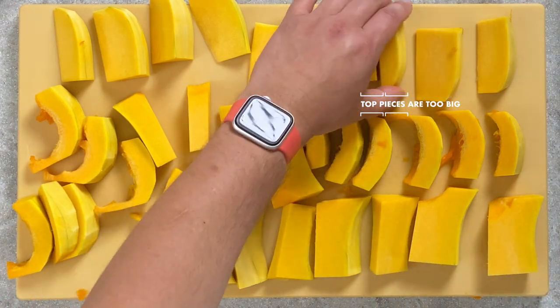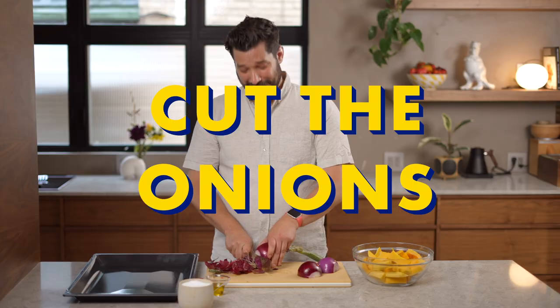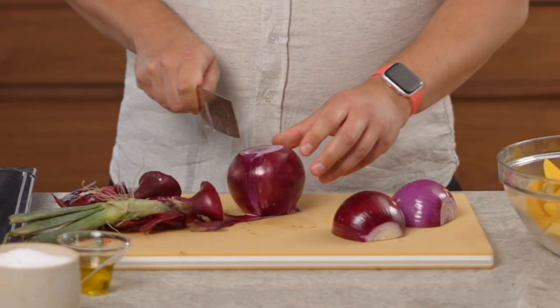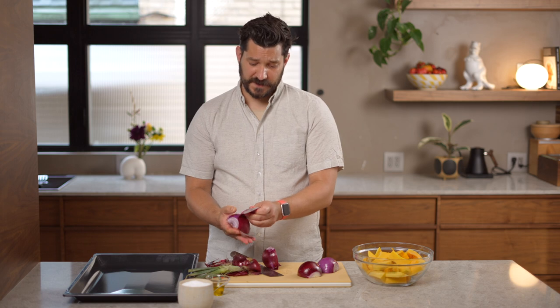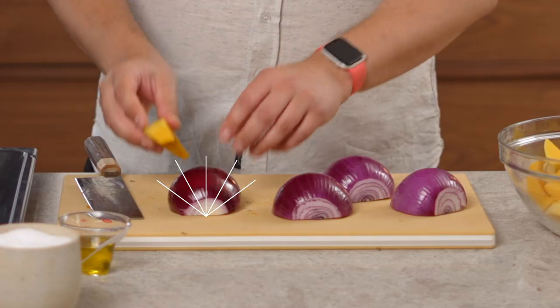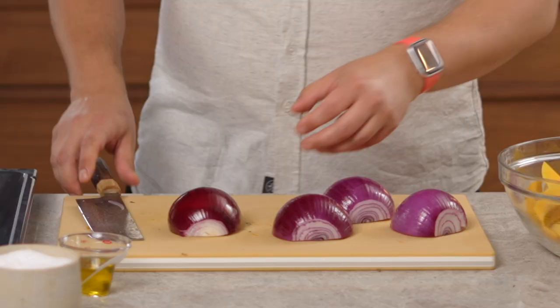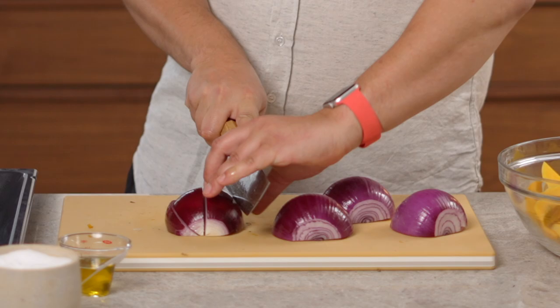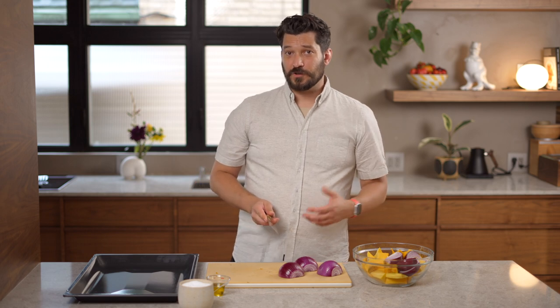If any pieces are too big, just cut them in half. Put these in a large bowl while you cut the onions. Cut the bottom and top off the onion, then cut it in half from top to bottom, and peel off the skin — the skin will get really leathery when it cooks. Using a piece of squash as reference, cut the onion halves into wedges to match the squash size. They're going to fall apart, so don't baby them.